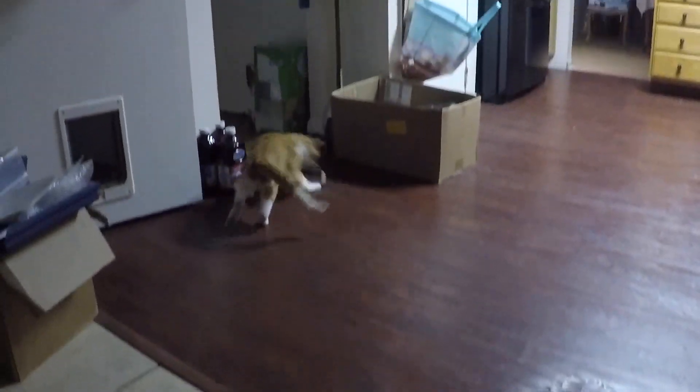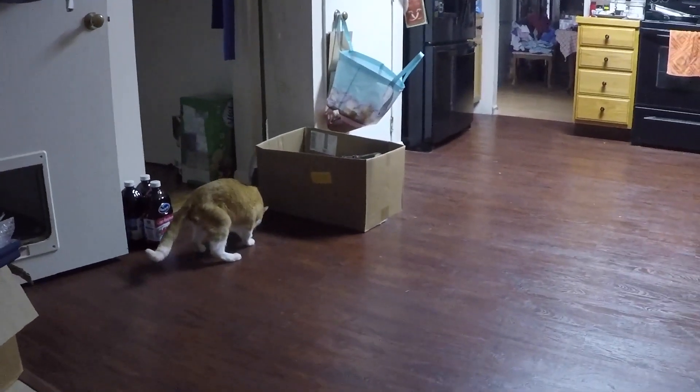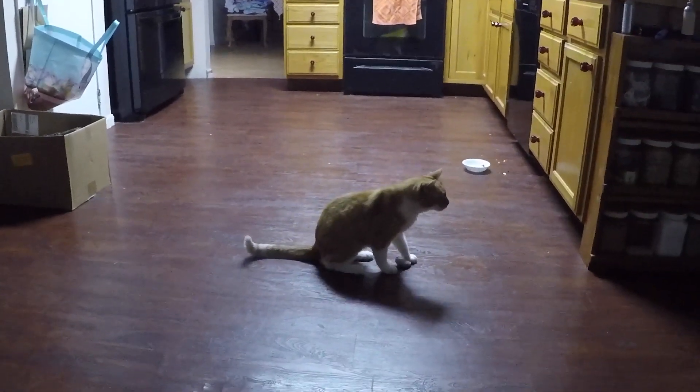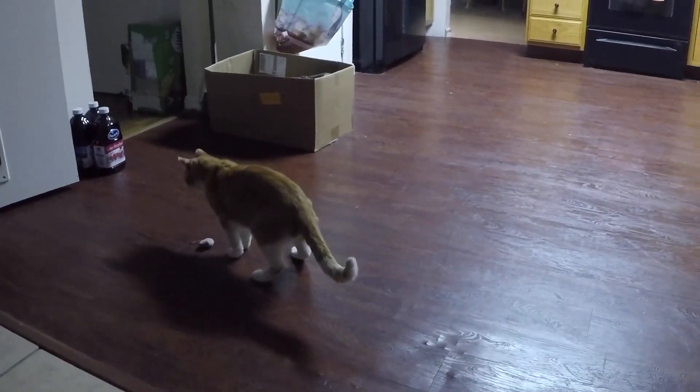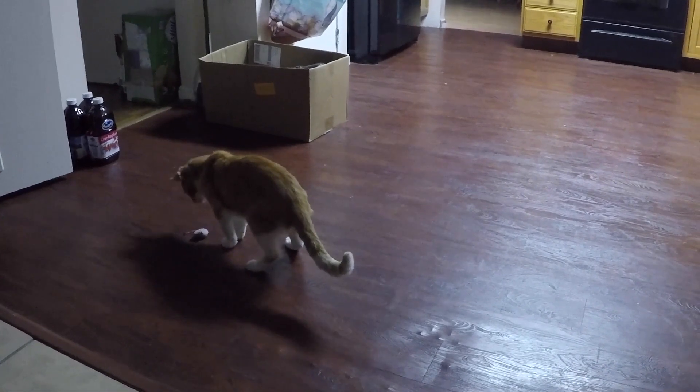As a little treat — about three o'clock in the morning when I'm doing web work and other stuff, here's my cat coming down, playing with a mouse, meowing, and just having a good time with me in the wee hours of the night. I thought I'd throw this in as a little treat — y'all please enjoy.